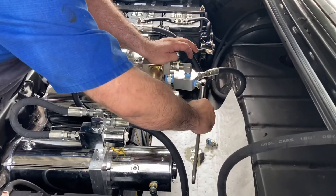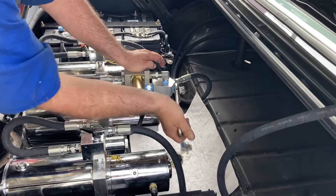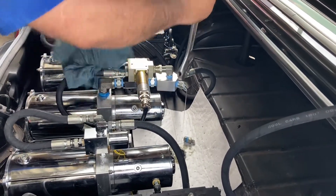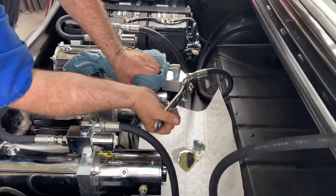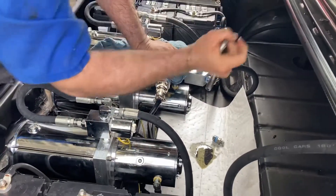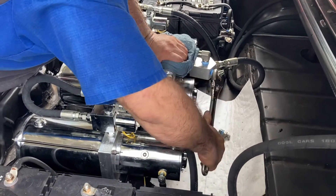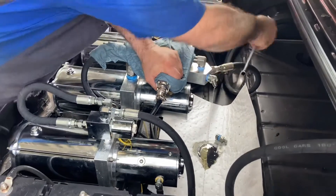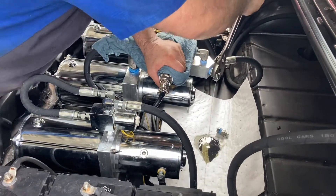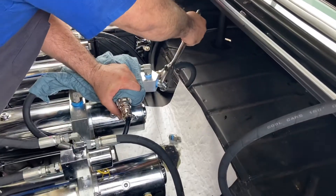45 degree fins on that, dude. If I dumped it fully out, shouldn't all the fucking fluid be in the tank? Nothing. There's still some that stays left over there, huh? Always.